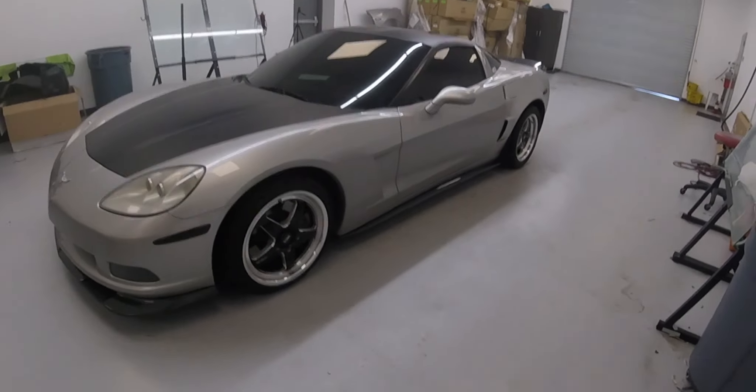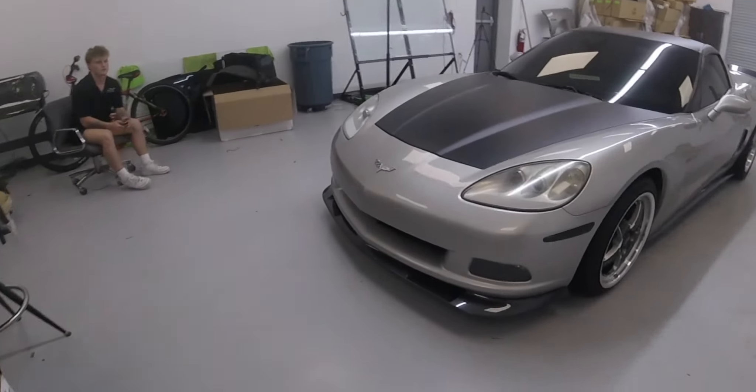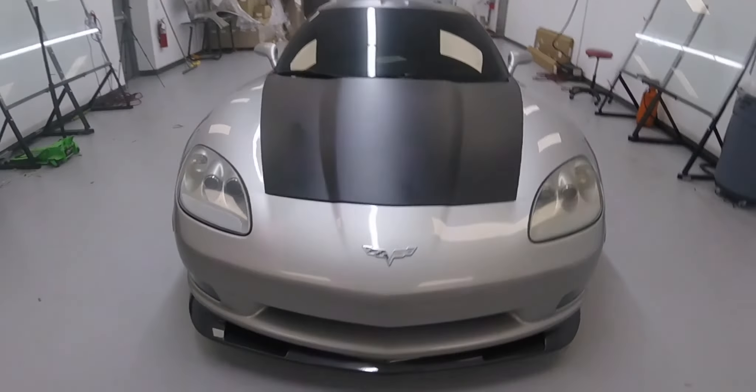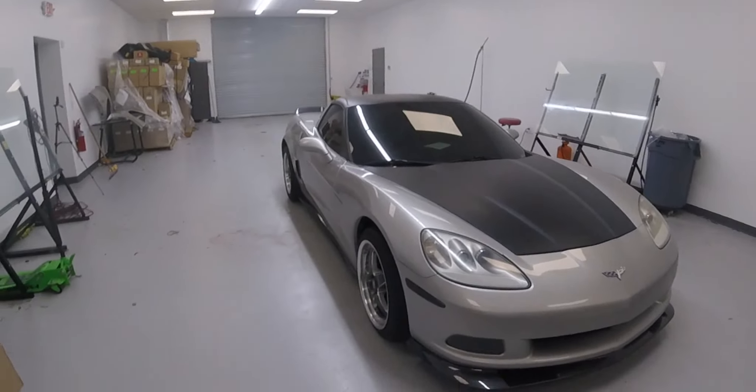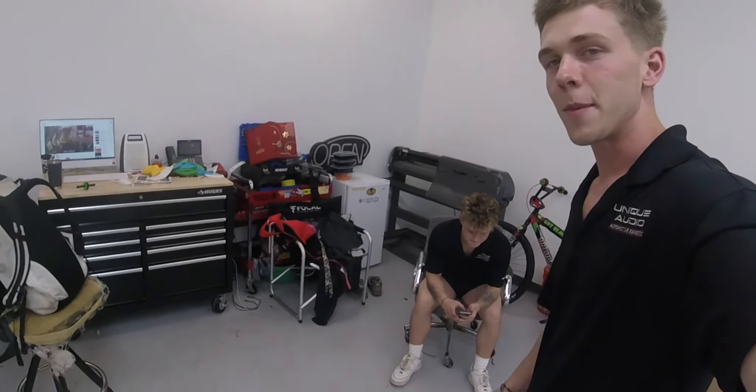We got the side skirts on with the mud flaps to match, and the front lip — that boy goes crazy now. We got help from the gang right here; he's got the steady hands with the drill. He got the spots that I'd mess up — I'd be fumbling the screws.